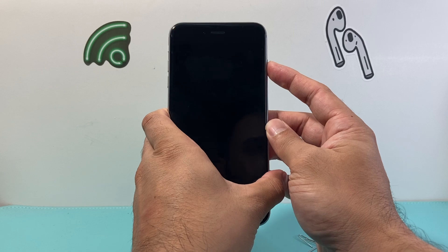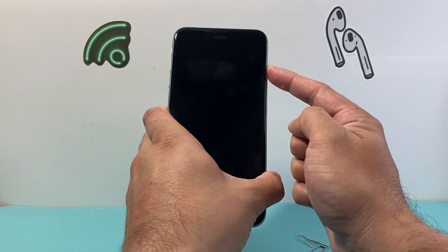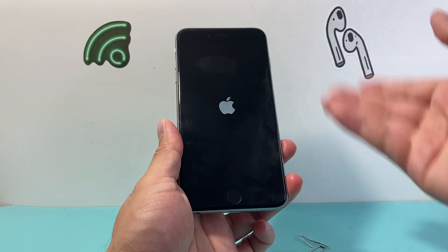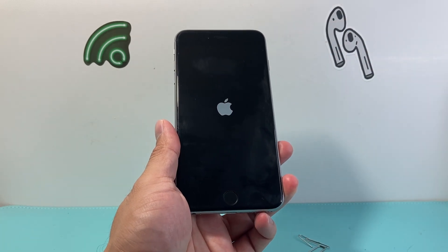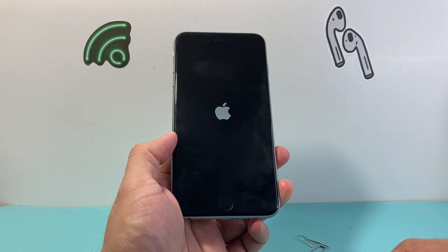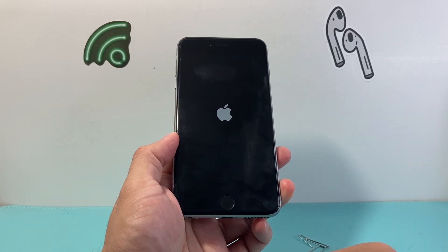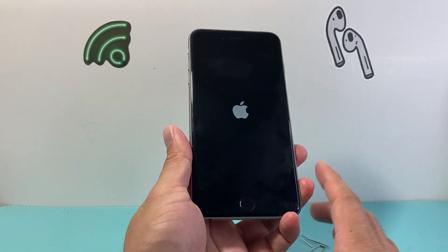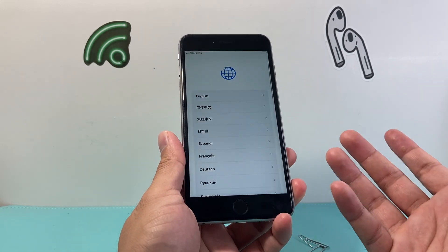Now we're going to power on the iPhone by pressing and holding that power button until you see the Apple logo. This indicates that the phone is turning on for the very first time. Now if it doesn't power on right away, sometimes the phone does need to be charged, so go ahead and charge it with the charging cable. It happens with any device.